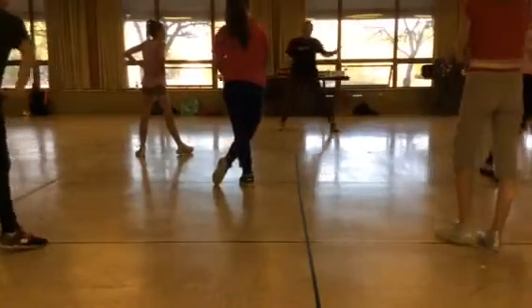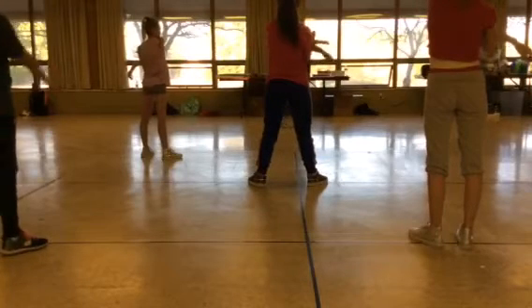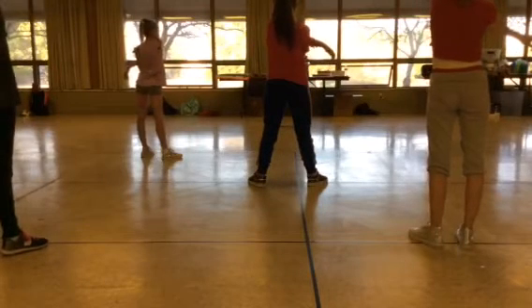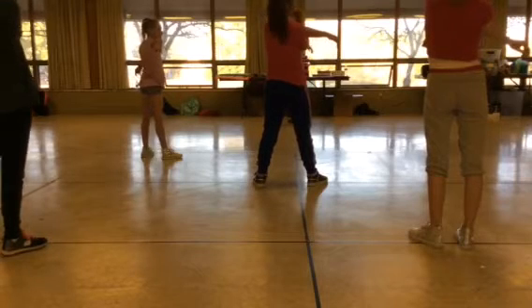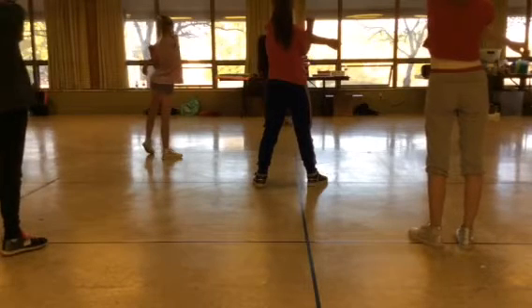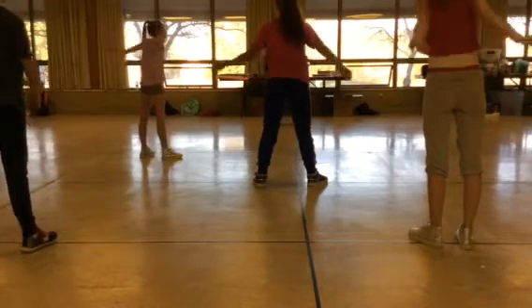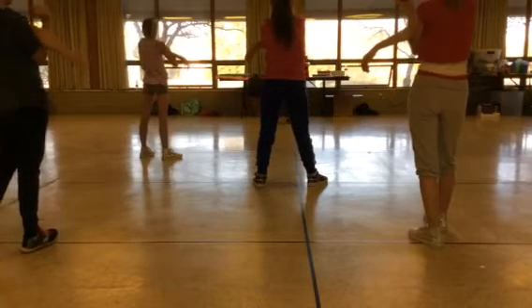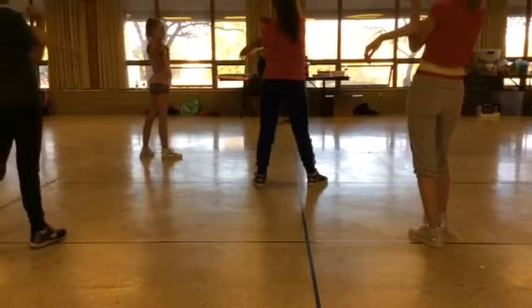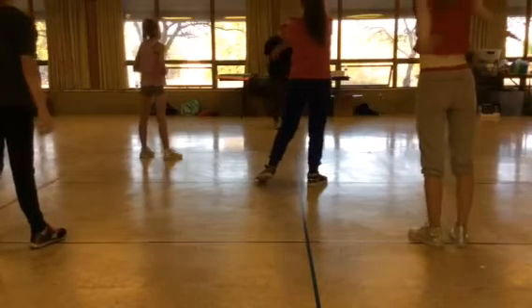Let's stretch, okay? Hold the arm back. Remember, which side can be right here? One, two, three, four, seven, eight, nine, ten. Switch. One, two, three, four, five, six, seven, eight, nine, ten. Switch.